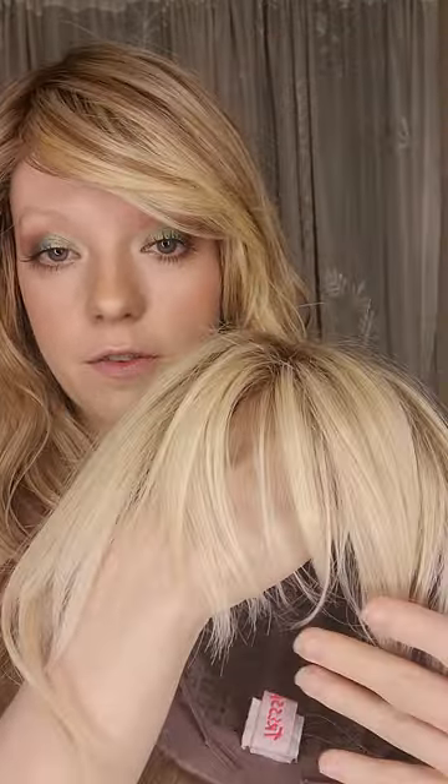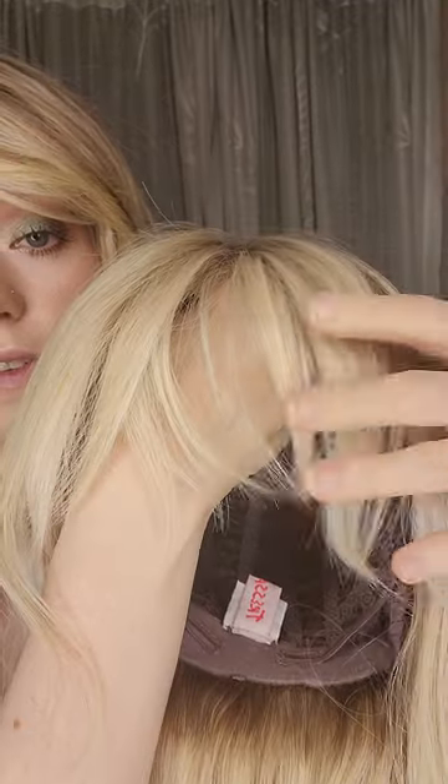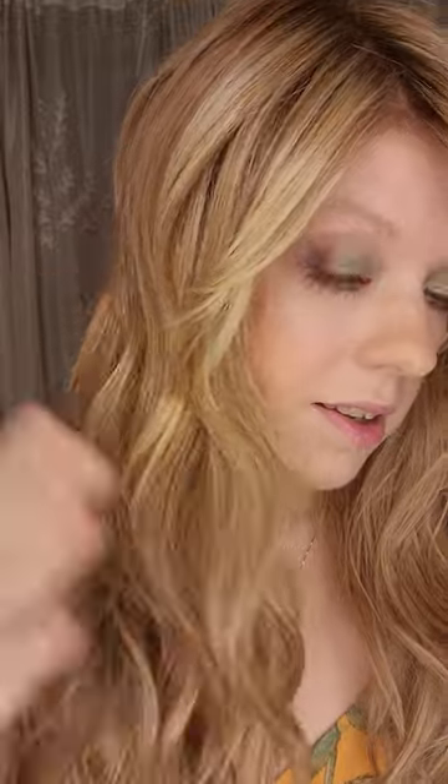This wig comes with a fringy bang which is very wispy and very in fashion right now. You can sweep it out of your face because Trezalore's styleable fibers are extremely easy to style — you can literally just use your fingers. You just pick it up, place it where you want, and it stays. Not all hair fibers are like that. It's amazing — honestly it styles a lot better than human hair.